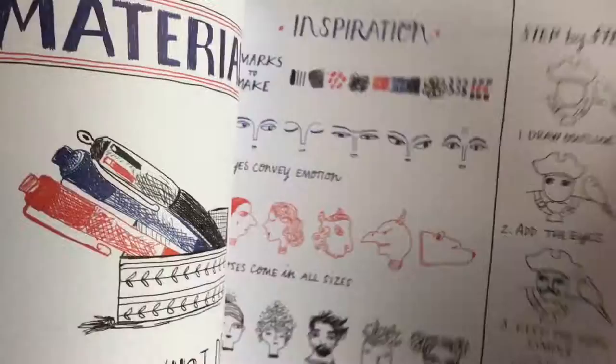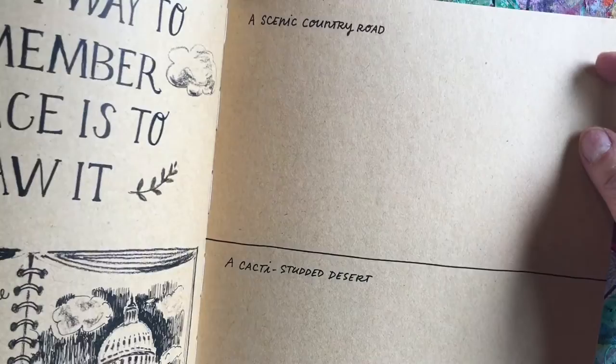Look at this — it's so awesome. It's got craft paper to draw on with black pen and pencils, or white pencils and chalk. I just love this.